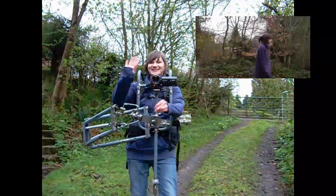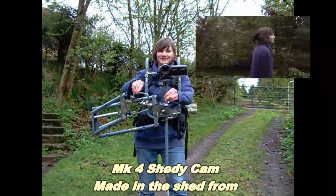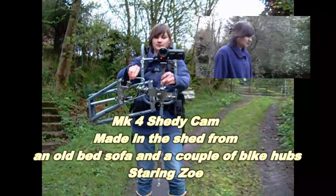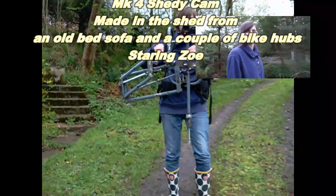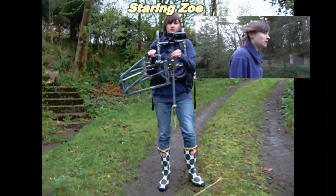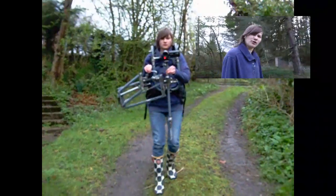This is Zoe wearing Dad's homemade shedy cam. Made the shed from a recycled bed and a couple of old bikes. You can take it closer to yourself if you want, so you're comfortable. Shall we see how you get on?